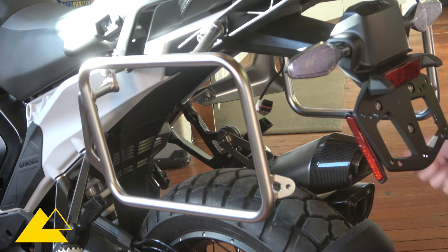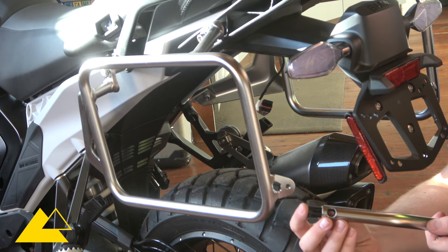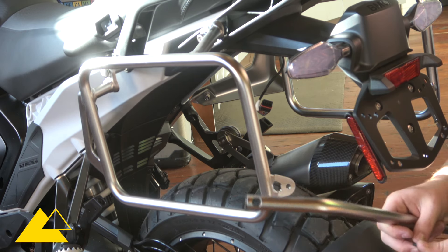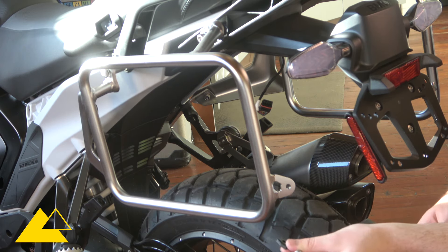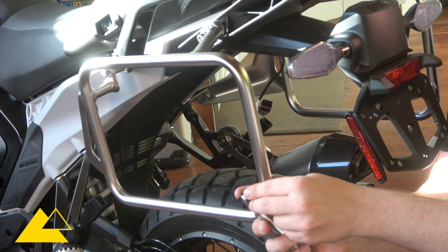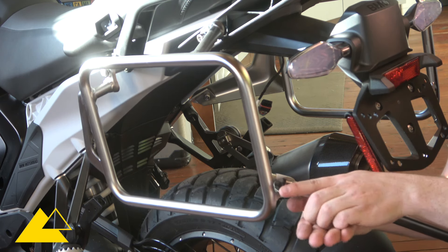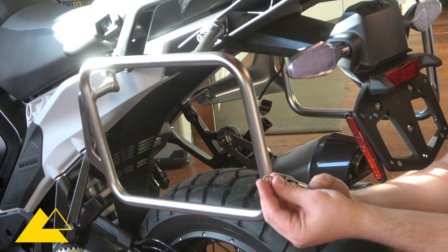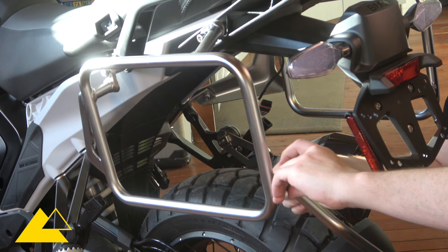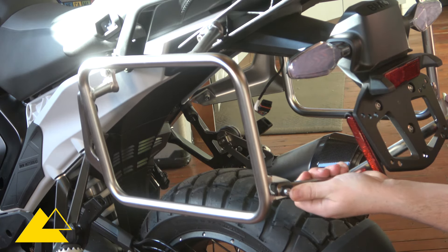With both sides of our pannier rack loosely in place, we're ready to put the crossbar in. Use one of the washer attachment points and slide it in. With that in place, get your final bolts ready. There's a small plastic piece that slides over, then your bolt goes through both and lines up into place. On the rear side there's a washer — get that in place — then thread your nylock nut on. Repeat the process on the other side.